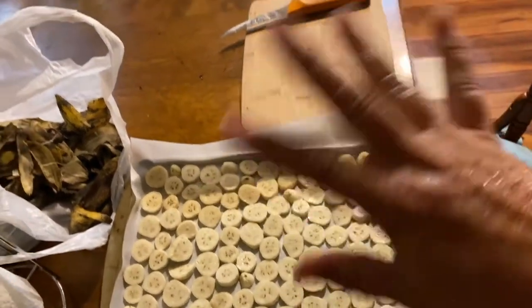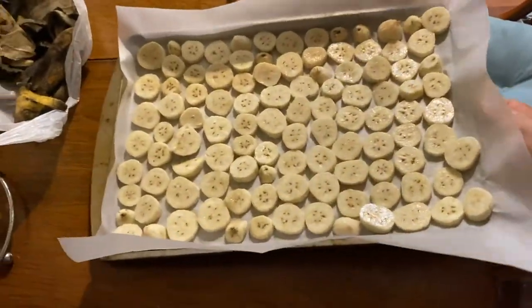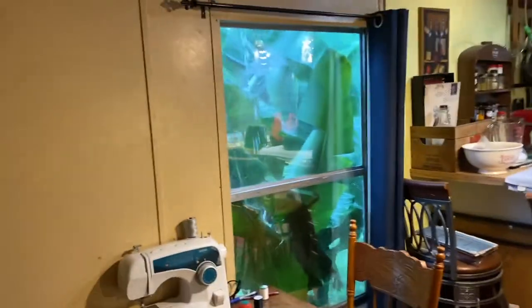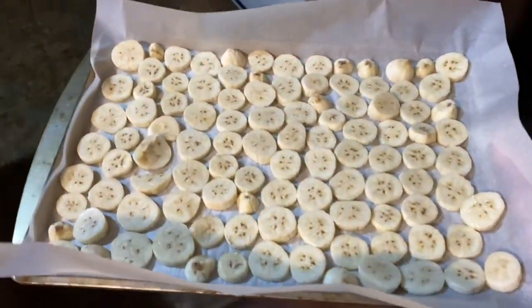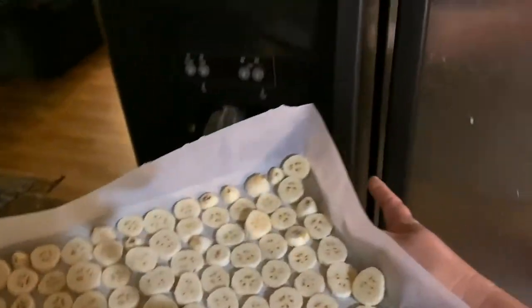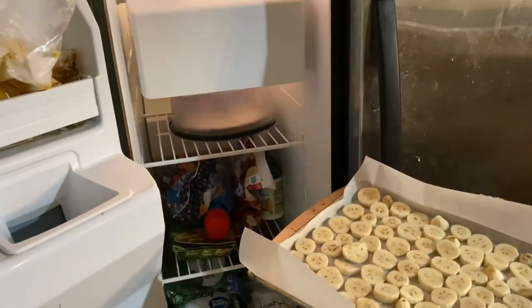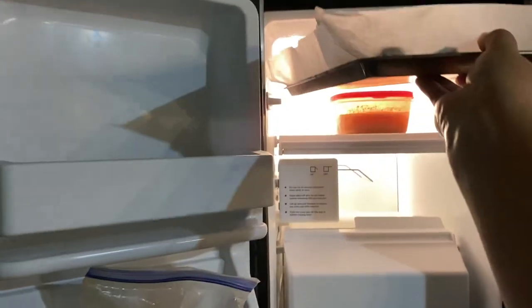Alright guys, I was finally able to finish all the bananas. I had to pull out my small tray. We also had a storm come in so the lights keep flashing, so I'm trying to do this as quickly as I can. I'm going to take this and put it in my small freezer — oh no, somebody put the birthday cake in there. It's just not my day.